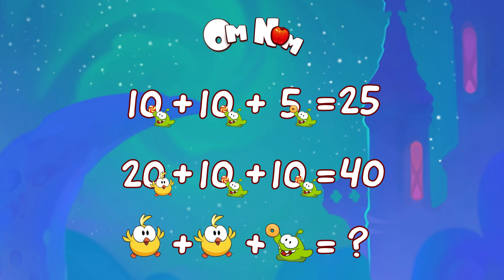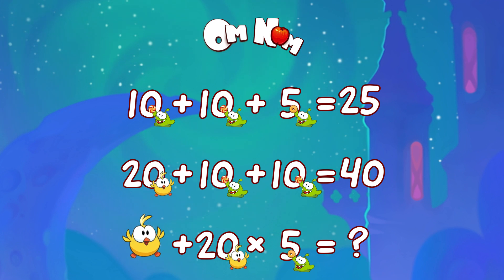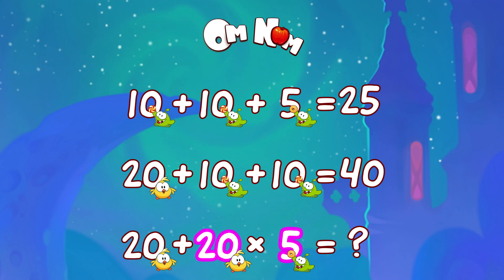Multiplication! Multiplication of course! It goes first! Chick is 20, Omnom with a donut is 5. 20 times 5 equals 100. And the last thing: chick plus 100 — just kidding about 101 chicks! — 20 plus 100 is 120!